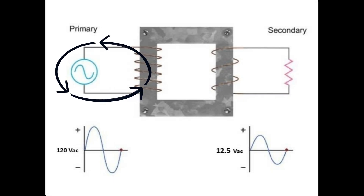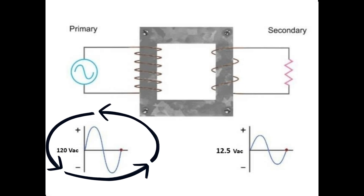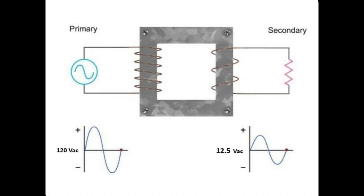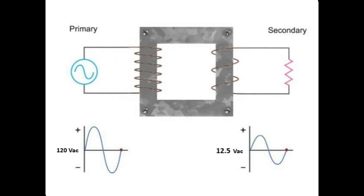In our power supply schematic, the first part is a transformer. It has a primary and a secondary, stepping down the voltage from 120 volts peak-to-peak to 12.5 volts peak — which is 25 volts peak-to-peak — giving it a turns ratio of 4.8 to 1.